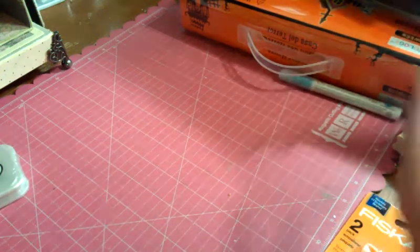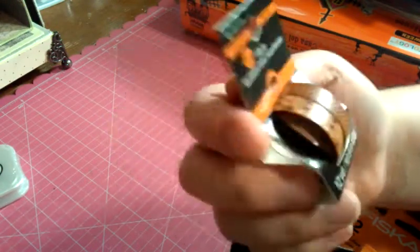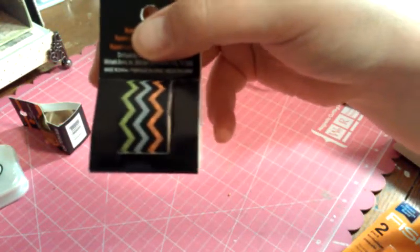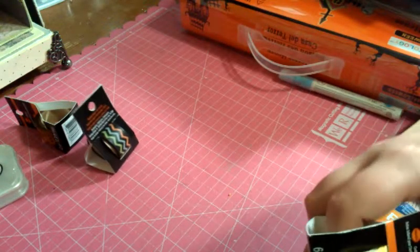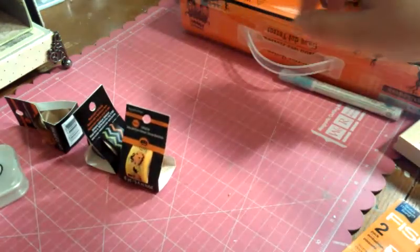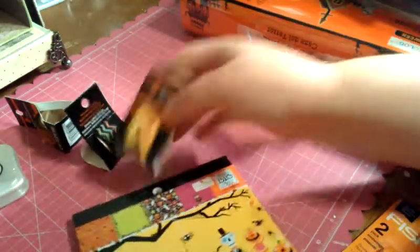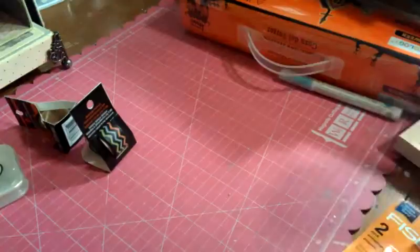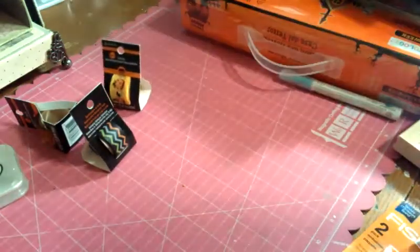I picked up some Halloween Washi Tape — it's the Recollections Washi. It doesn't say what one this is, but it's got orange and black chevrons and orange and black polka dots. And then I got the zigzag one — I thought it was a little chevron but in different colors. And then I got this other Washi Tape, and I thought, oh my gosh, that matches the Me and My Big Ideas paper. So I got that, thinking — card!